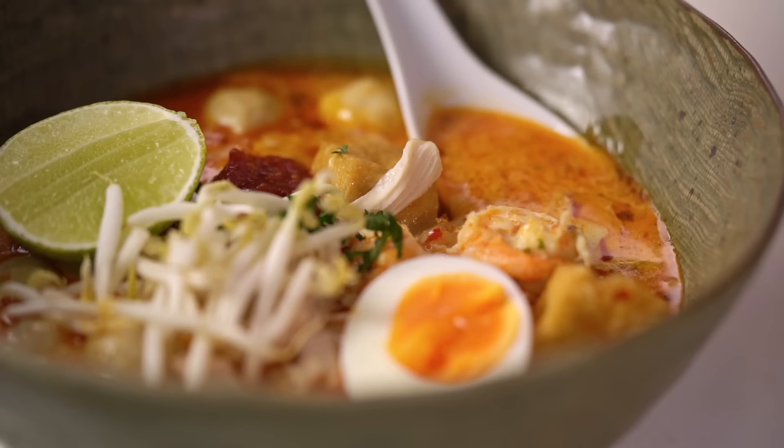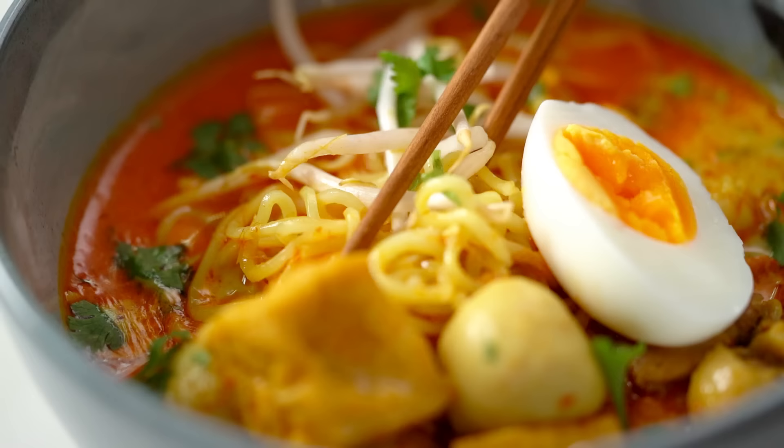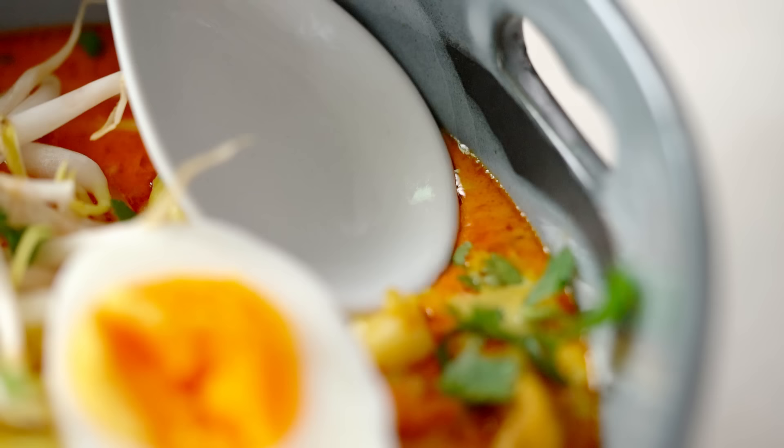But you know, there are some times where I want a good bowl of laksa but I've only got about 15 minutes. My easy cheats curry laksa is going to come in handy when you just need to save a bit of time.